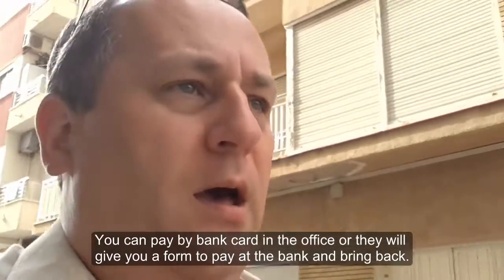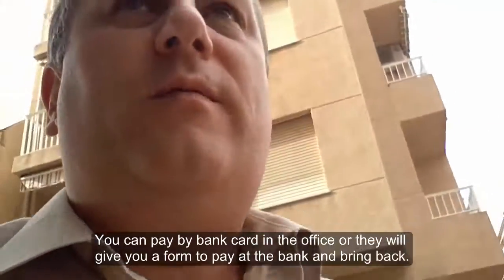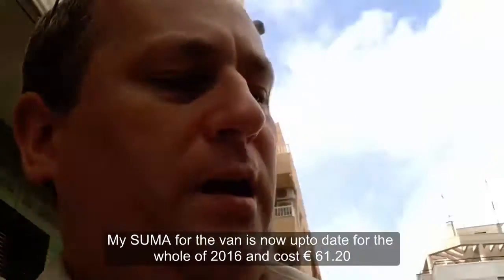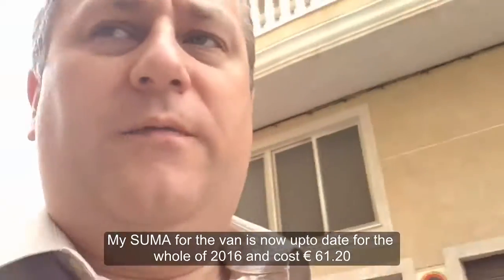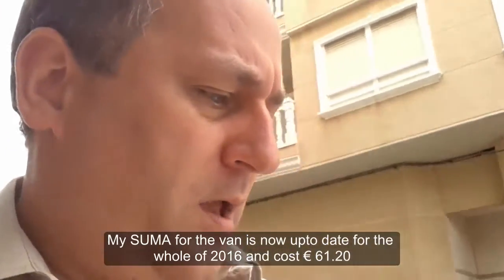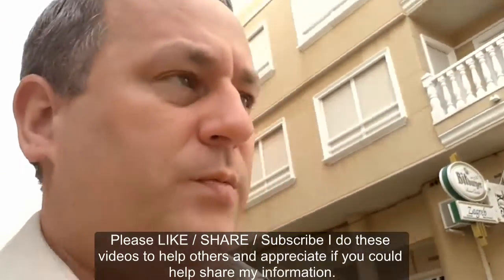You can pay by bank card in the office, or they'll give you a form and you just take it over to the bank — you pay it there, then take the payment slip back to them. Obviously the easiest way is to just pay with your bank card and it's all done. This document now says my tax is up to date on the car and it's for the whole year. Pretty good — job done.